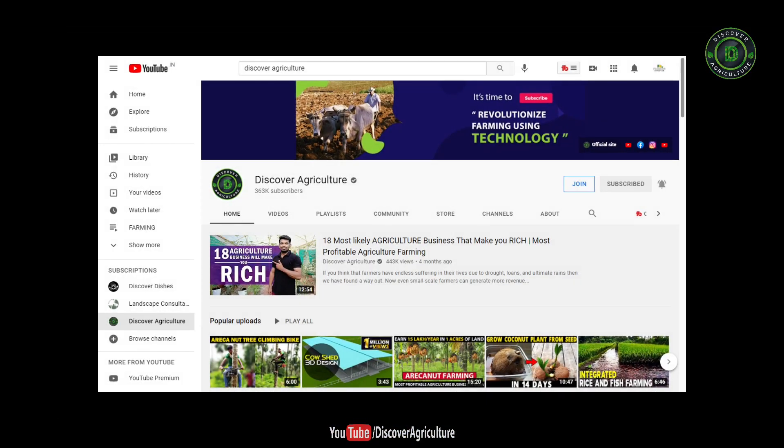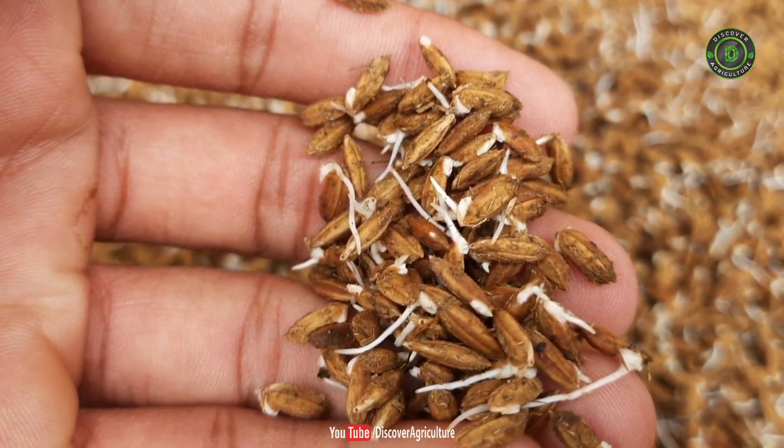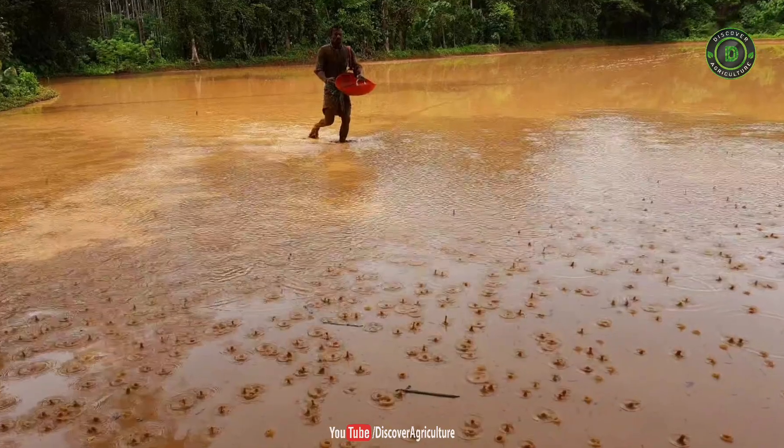Hi, you're watching Discover Agriculture YouTube channel. Now we're going to show a video on rice seed germination, paddy land preparation and seed sowing.